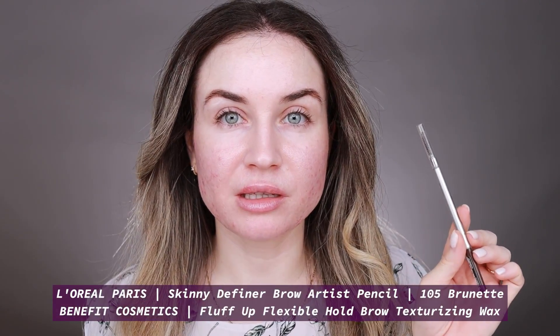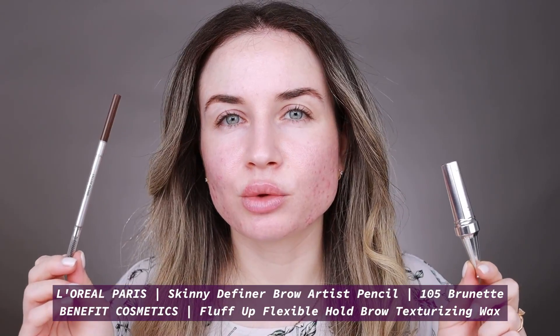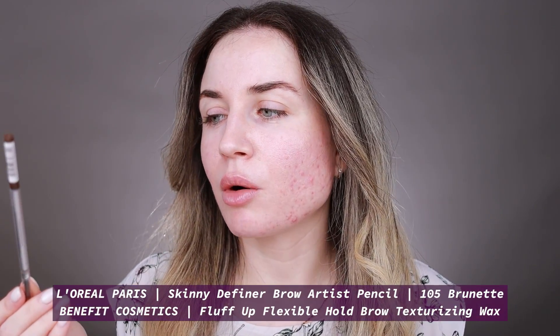I already have my eyebrows on. On my eyebrows I've used the Skinny Definer Brow Artist by L'Oreal Paris with this Fluff Up Brow Wax by Benefit. I've been loving to use these two on my eyebrows. The Brow Artist by L'Oreal Paris is really good and I also like the color — especially now that I have more of my natural hair color.